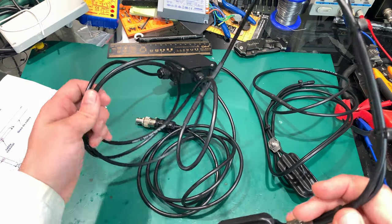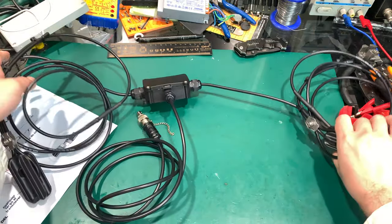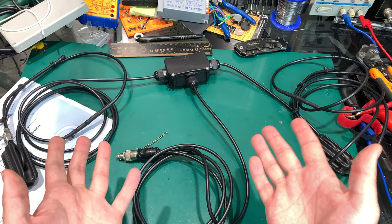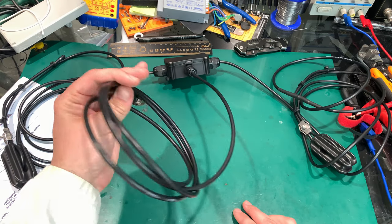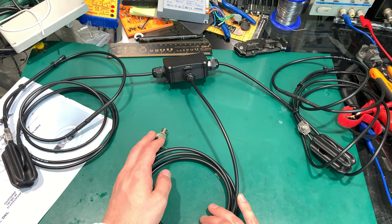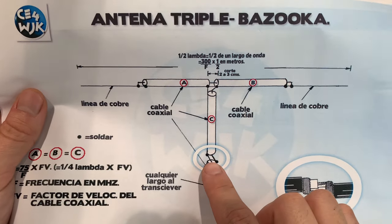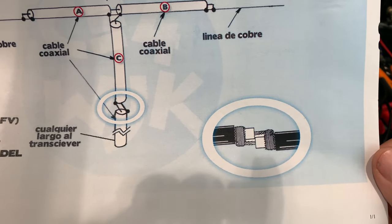And here is how it looks like - we've got two arms and we've got a feeder going from the junction box. This looks like a dipole, but actually it's not because this is not like a feeder. This is a part of the antenna. You can see that all these three parts are equal in length and they are connecting like the shell and the center wire. Here you can see how it's manufactured.